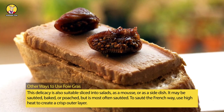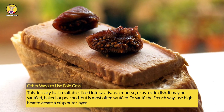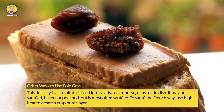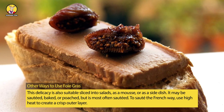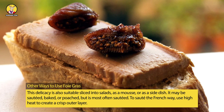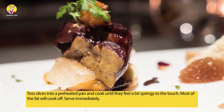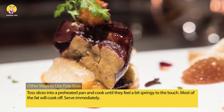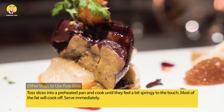Other ways to use foie gras: This delicacy is also suitable sliced into salads, as a mousse, or as a side dish. It may be sautéed, baked, or poached, but is most often sautéed. To sauté the French way, use high heat to create a crisp outer layer. Toss slices into a preheated pan and cook until they feel a bit springy to the touch. Most of the fat will cook off. Serve immediately.